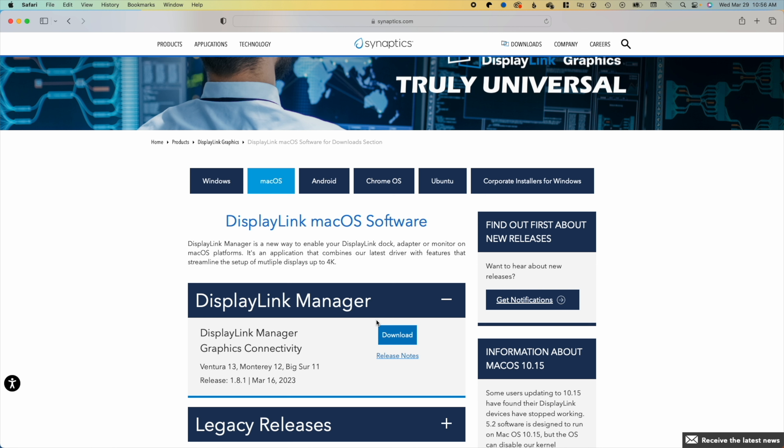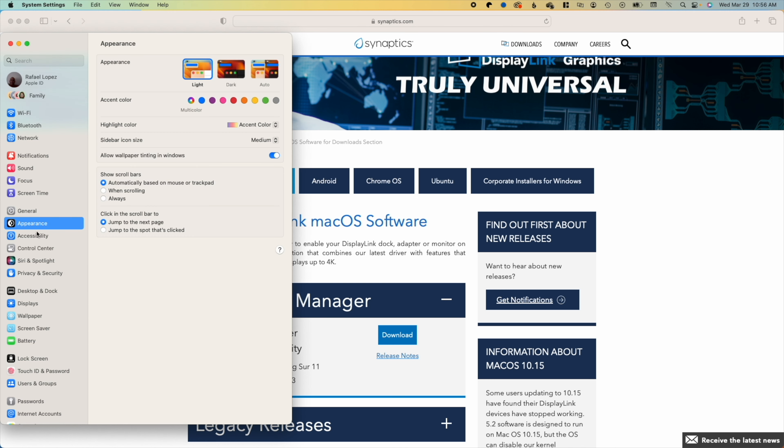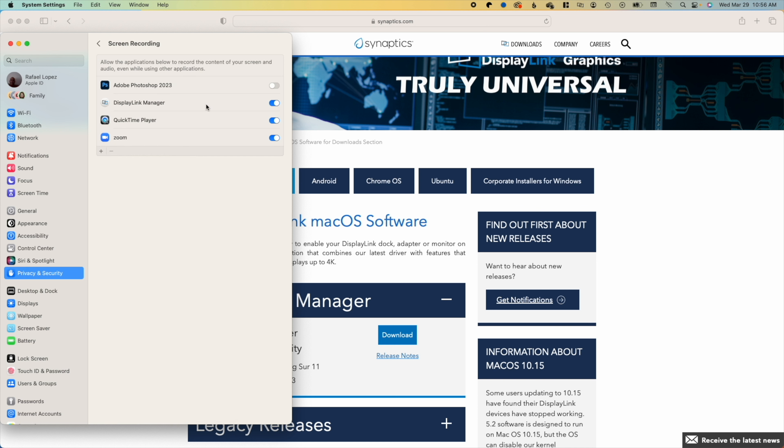If you do not see that prompt, or you accidentally hit deny, go to your Apple icon, then System Settings, and then Privacy and Security, and you'll see Screen Recording. Click on that and make sure DisplayLink Manager is turned on. If you don't see DisplayLink Manager there, you can click the plus button and search for DisplayLink Manager and add it that way. That's all we have to do as far as the driver is concerned.